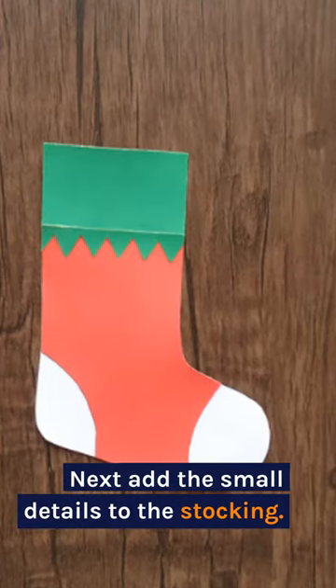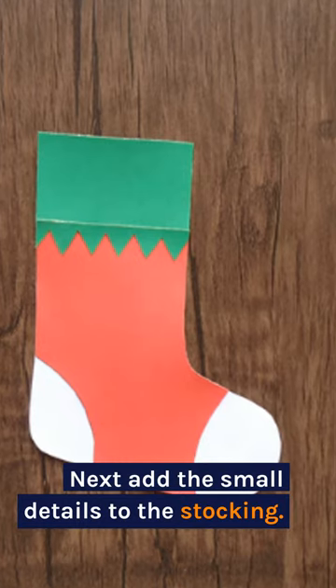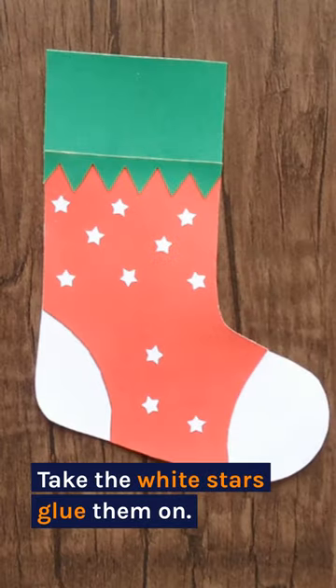Next, add the small details to the stocking. Take the white stars and glue them on.